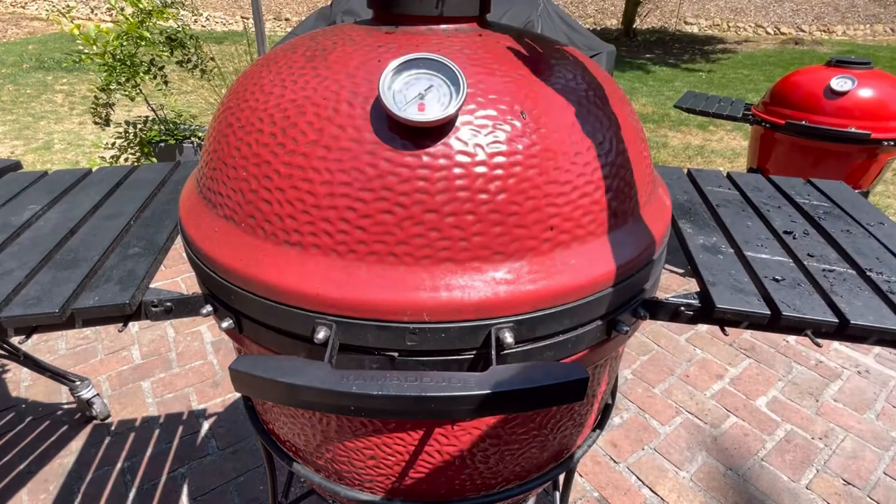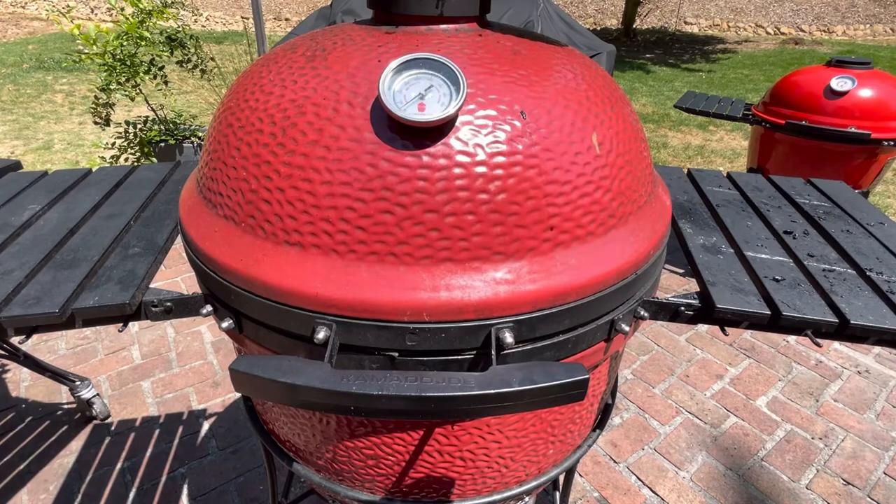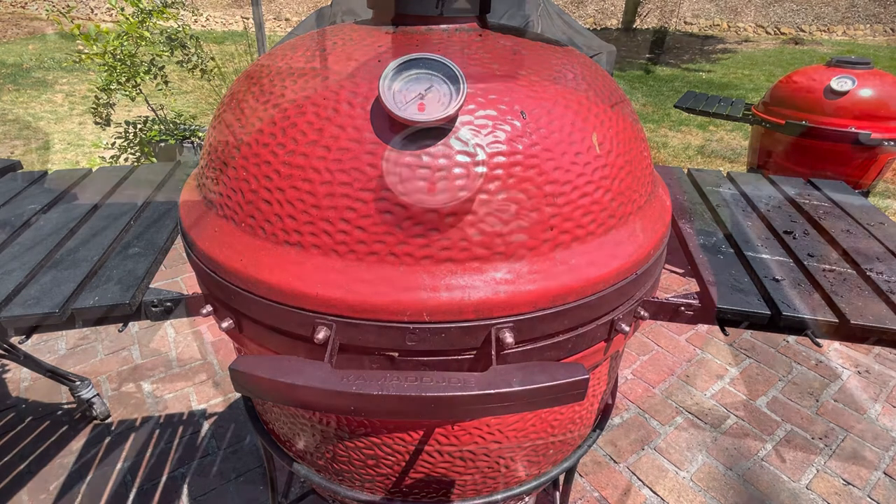Then I'll close this down and let it come up to temp with the water pan in there, so when I put the meat on it'll be ready to go. I'm gonna let it get up to about 300 and then we'll show you.